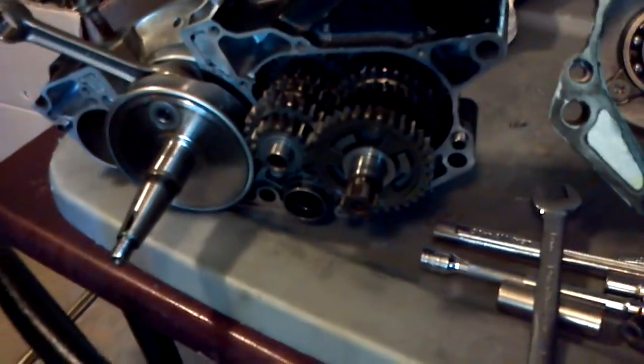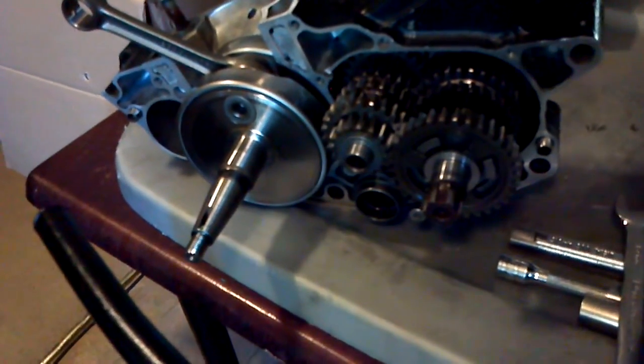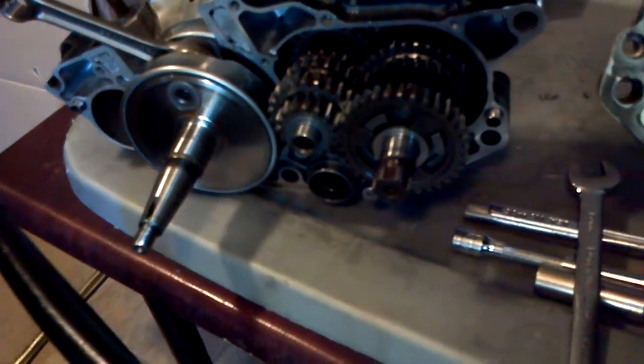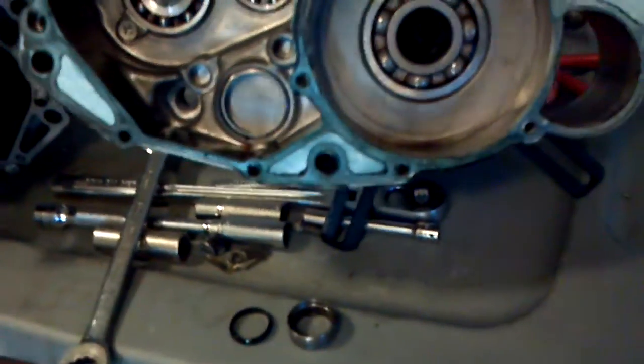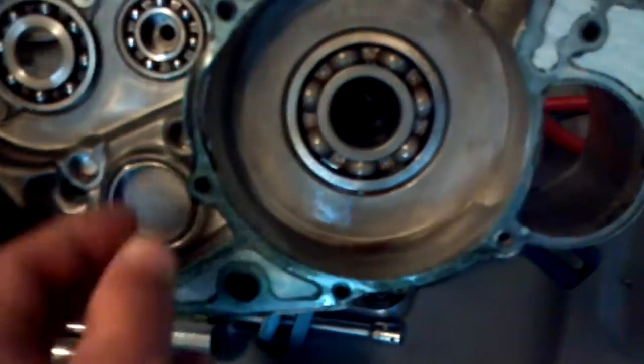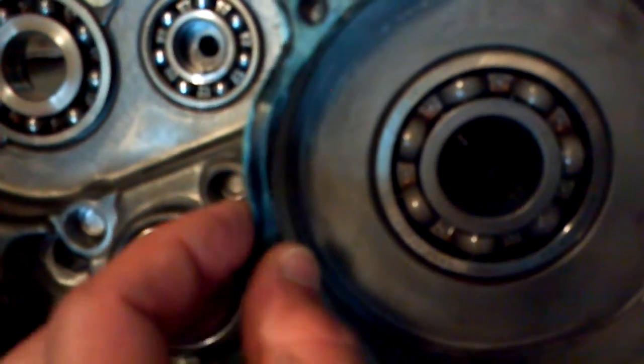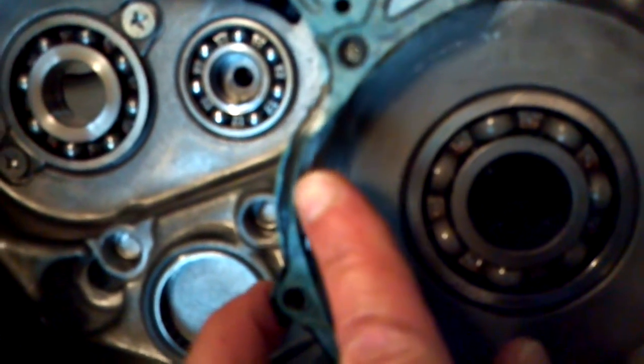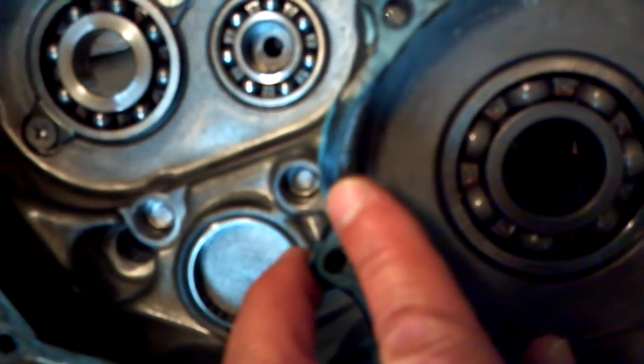Obviously, I pulled the engine apart and started to take the right side apart. I was going to pull the crank out, but I'm not going to do that now because I found a problem. I just happened to start looking at the cases, and you can see the Yamabond on here — it's not even been touched by the other case half.